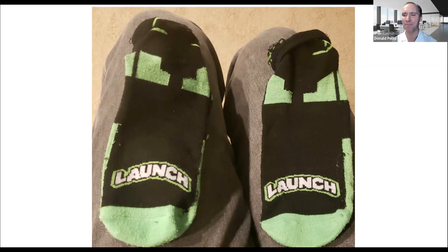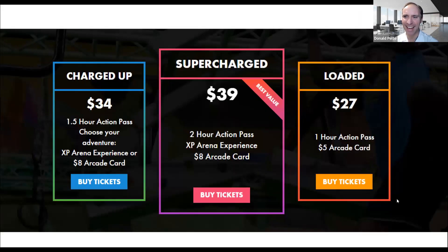One thing I was curious about — they have this interesting payment plan, and I always think about marketing everywhere I go. So I looked at their website. They have the Charged Up, the Supercharged, and the Loaded. The Loaded is a one-hour action pass with a $5 arcade card. The Charged Up is an hour and a half with an $8 card — this is the one we did. If you notice, the medium tier is only a few bucks more and you get another half hour. At two hours I don't really want to be there, but this is the idea behind our treatments.